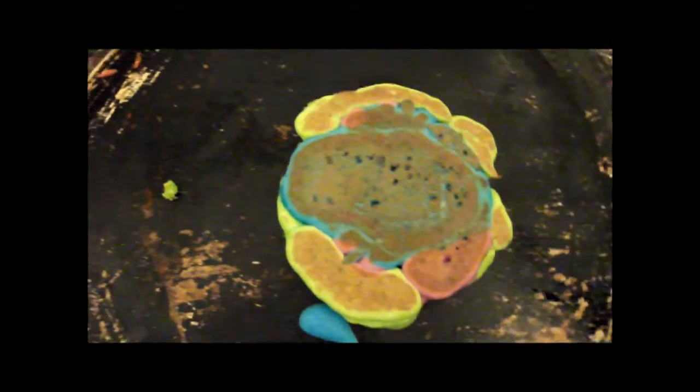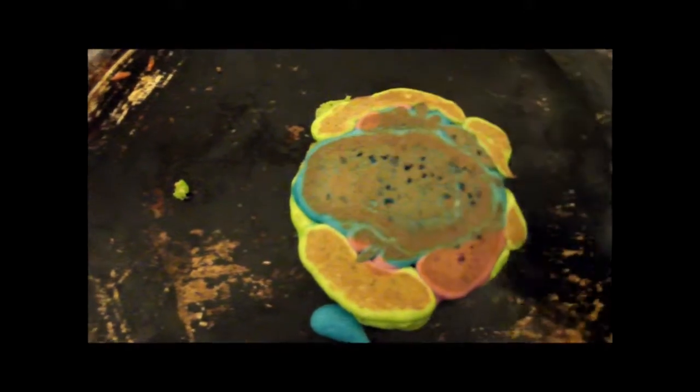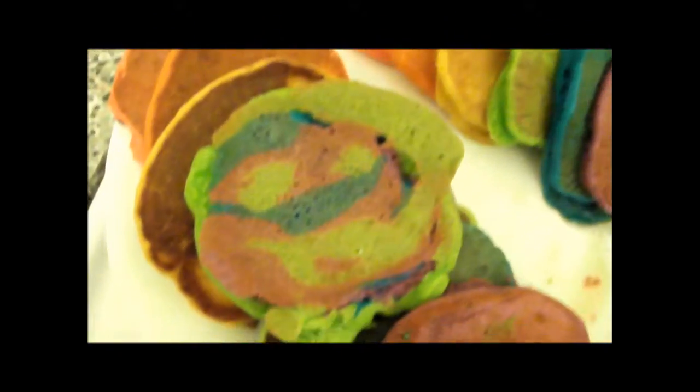What did I do? I burned my pancake. This looks kind of neat! You're still there. I am still there. And I love you.